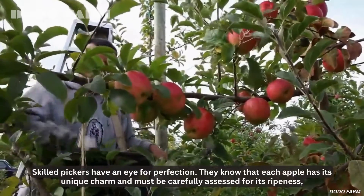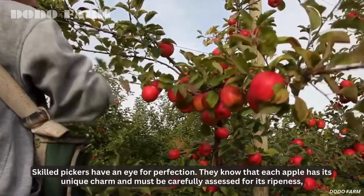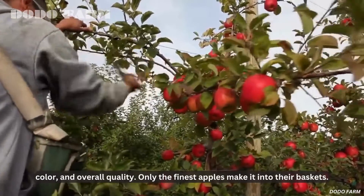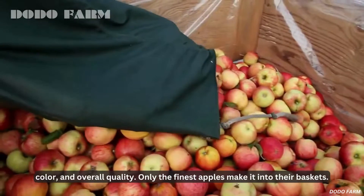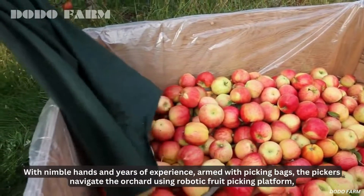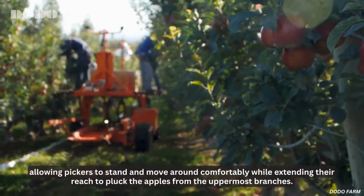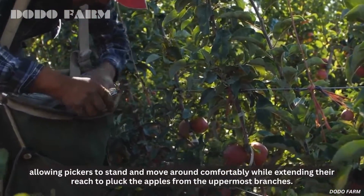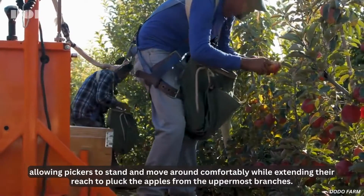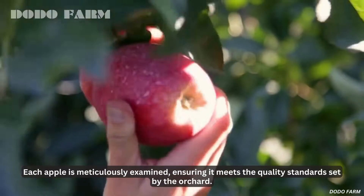Skilled pickers have an eye for perfection. They know that each apple has its unique charm and must be carefully assessed for its ripeness, color, and overall quality. Only the finest apples make it into their baskets. With nimble hands and years of experience, armed with picking bags, the pickers navigate the orchard using a robotic fruit-picking platform, allowing pickers to stand and move around comfortably while extending their reach to pluck apples from the uppermost branches.